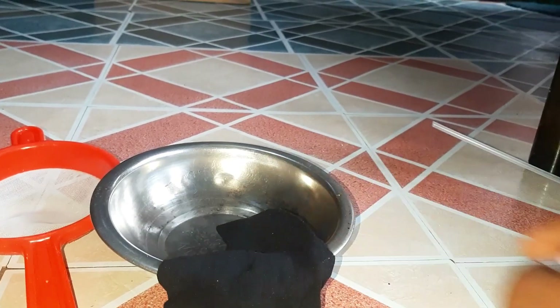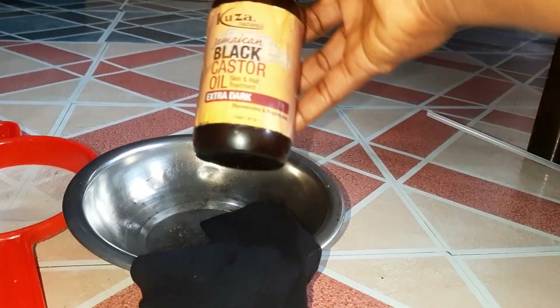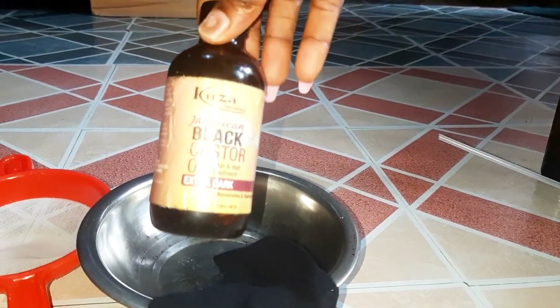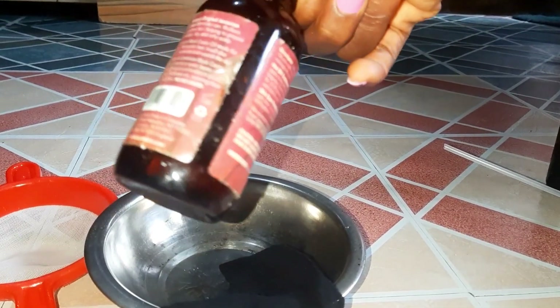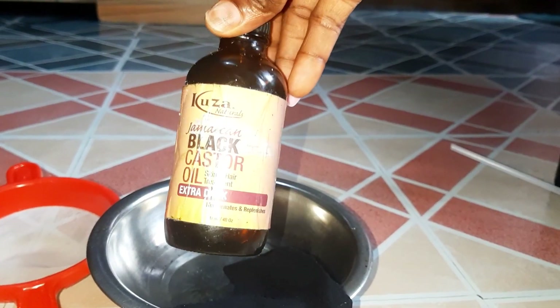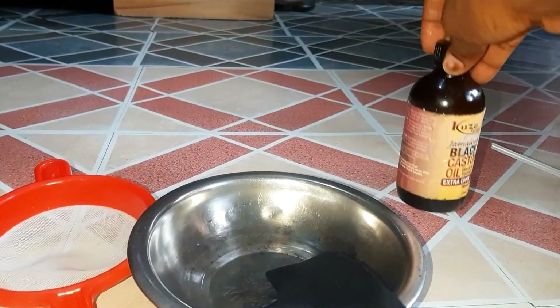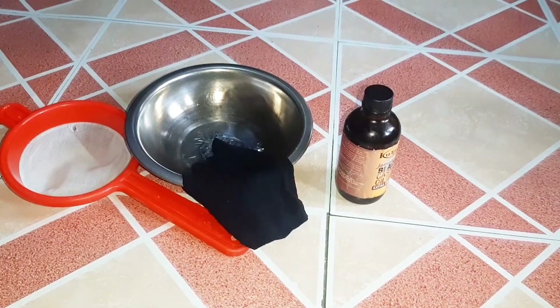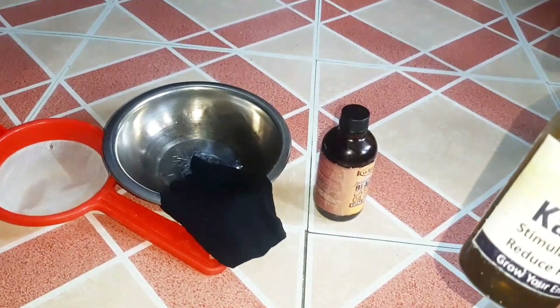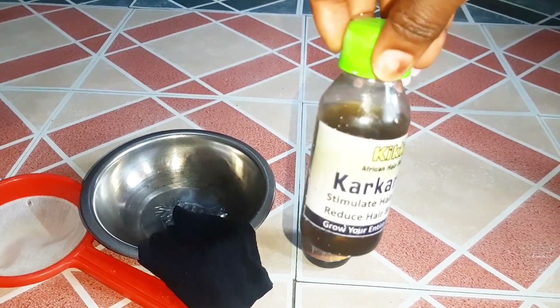To begin with, these are the equipment I'm going to be using. First is my sieve — the silver metallic sieve. Then this is my Jamaican black castor oil; it is very important. I use it in all of my hair routine. It's very important to use your castor oil because it has a lot of hair benefits.